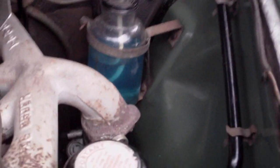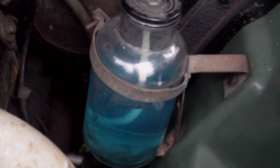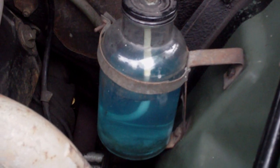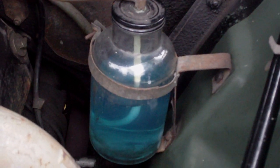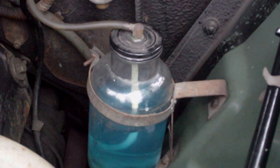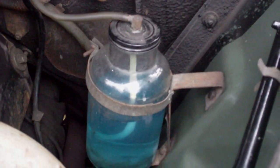Starting handle here. The beauty of a starting handle is that you can get the gap between the points spot on basically. When you put new contact sets in you can get the gap — turn the plugs out, turn the engine on the handle and you can get it down to spot on virtually.